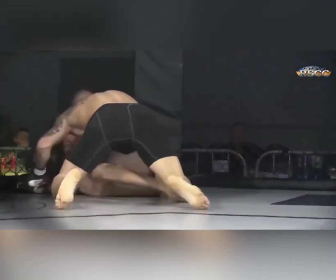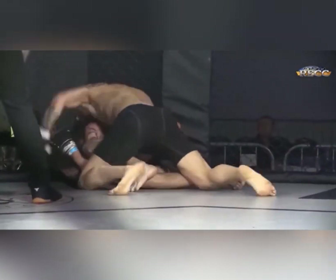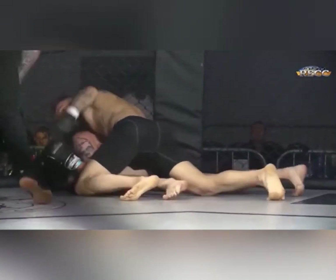Yeah, nice escape there. Takes the back himself, fully reversed the position, slamming that big hammer fist. Looks like he's not moving, he's just not defending himself. Referee's going to stop this — he's just covered up.